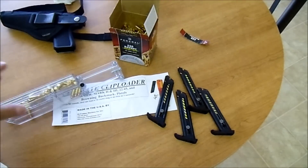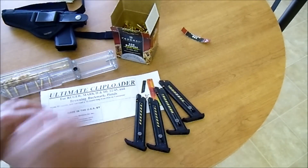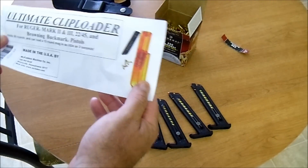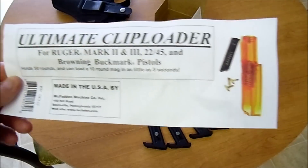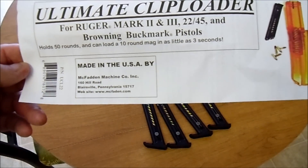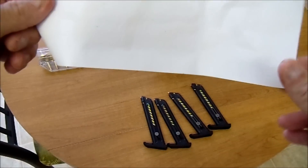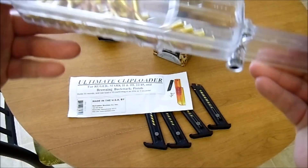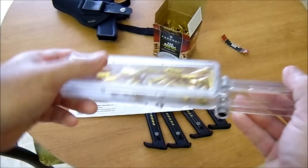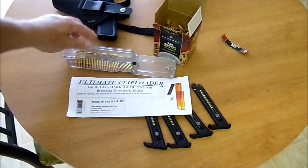Right out of the box, didn't do any adjustment with anything — got four magazines loaded up just like that. Awesome, great product. I want to give them some love, give them a shout out. Made in the USA by McFadden Machine Company, they're made in Pennsylvania, so that's really cool. Open the hopper, dump them in, shake them around — killer, worth every penny.